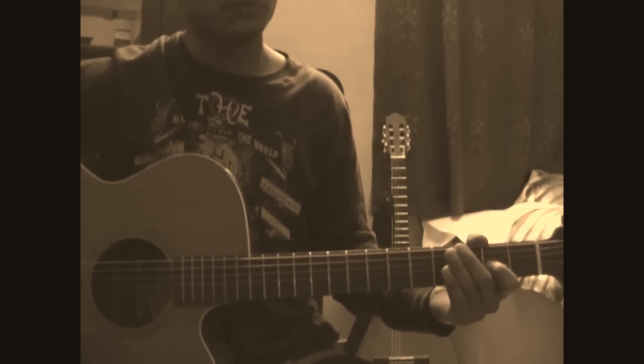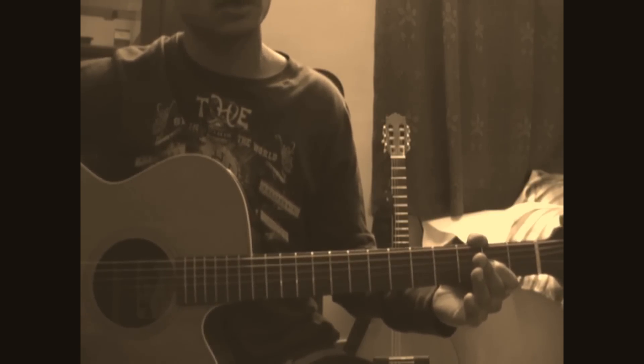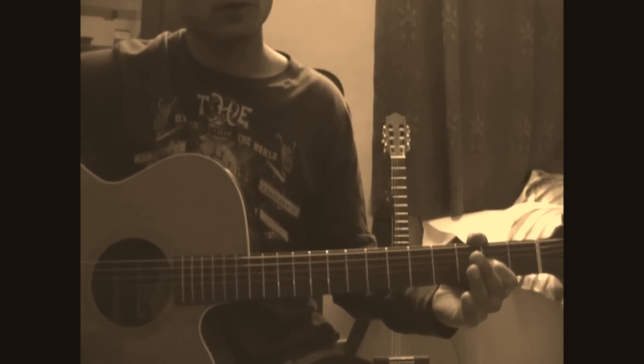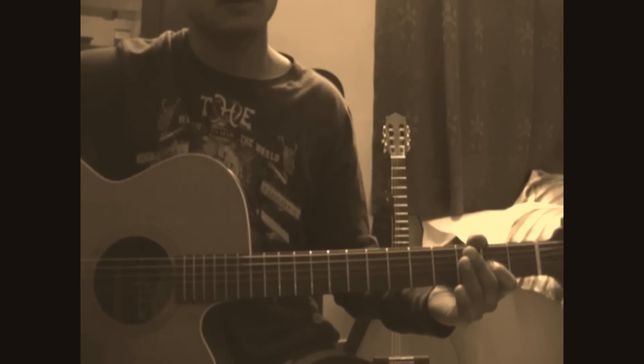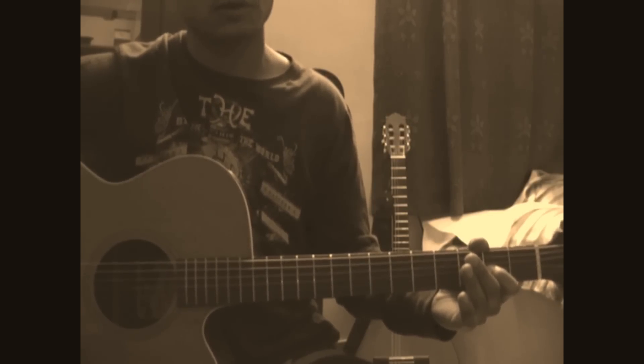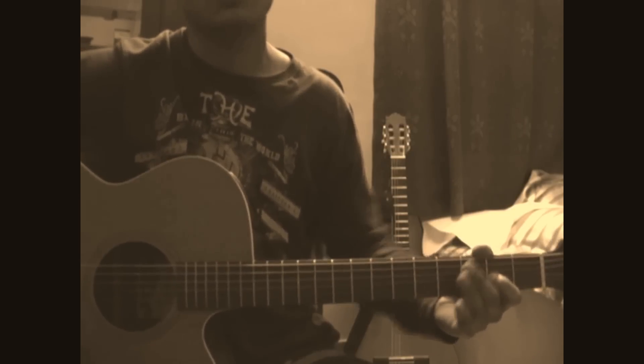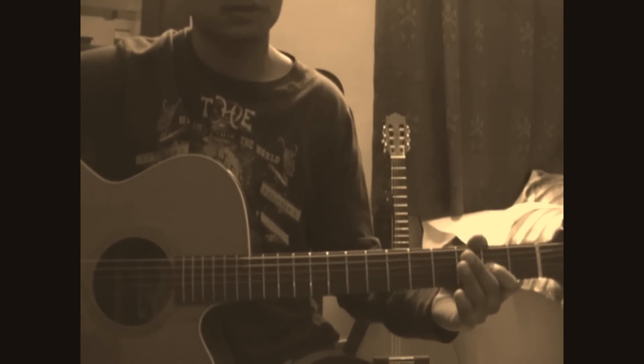I'll be taking it at medium speed, then I'll be taking it really slow, and you've got to observe my left and right hand and follow the riff. I think that's the best way to get it right. If I try and explain the different pull-offs, hammer-ons, the fret and etc, it won't make a lot of sense. So here's how we do it.